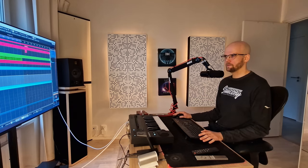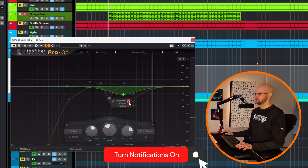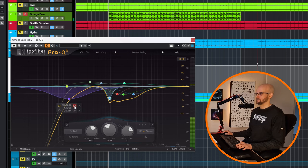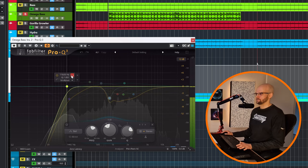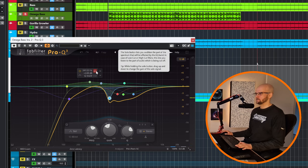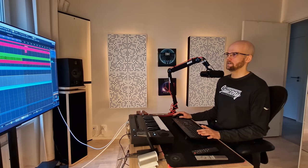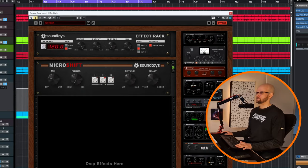It's a bit loud now, so I am adding an equalizer where I am removing a lot of the sharp midrange, and also removing the lows. Then I am really accentuating these low mids for that meaty sound. Finally, I am widening it a little bit using the Micro Shift plugin from Soundtoys, and also reducing the volume a little bit.